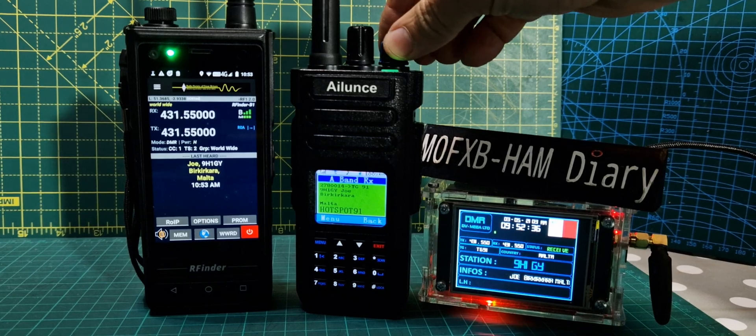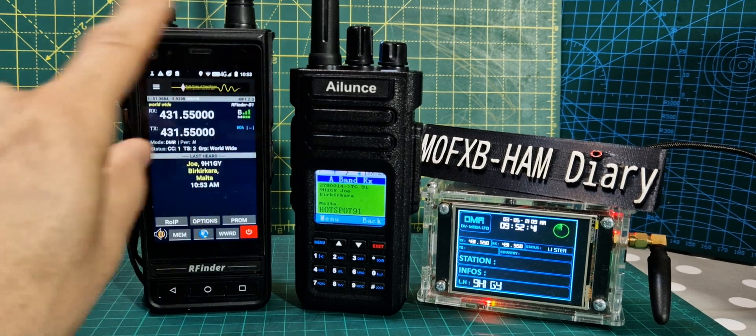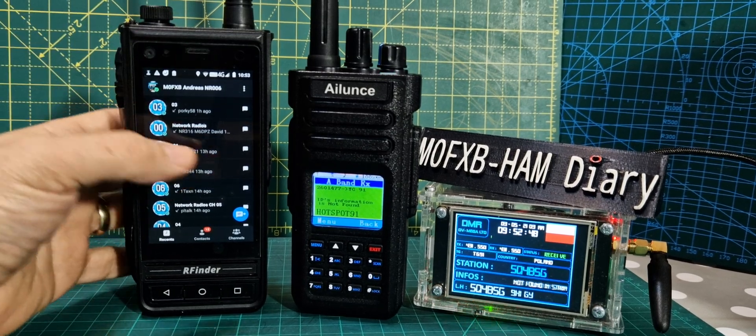If you buy an RFinder, it's going to cost you more — but what do you get for that? You get a nice big screen. I can hit my home button here and go on to Zello and start talking to people on Zello straight away.